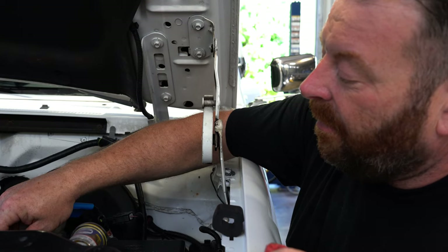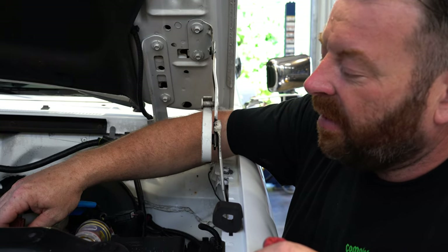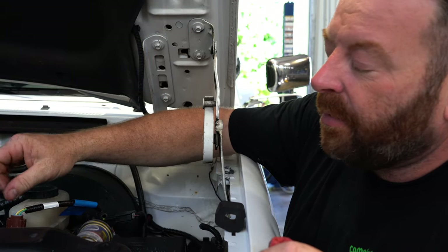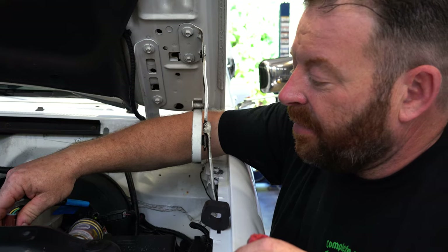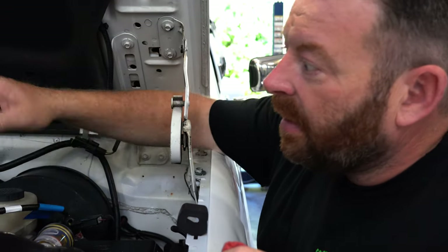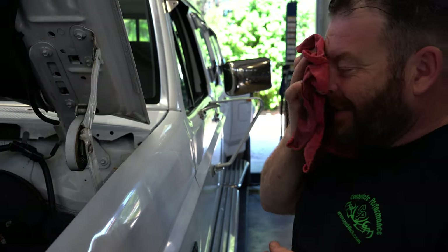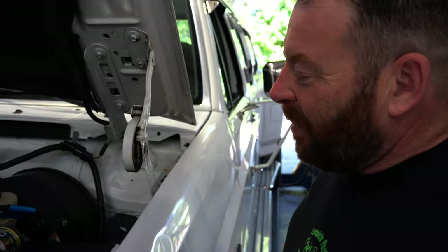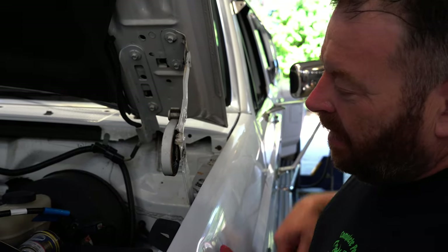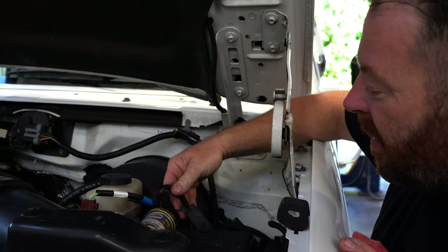This brake control switch had power going to it continuously — they start to leak, brake fluid is flammable, and that switch would short out with constant power and cause a fire. We've all seen the OBS trucks with the hoods burnt — that's what causes it when this recall harness isn't done. This one actually has it done, which is nice.